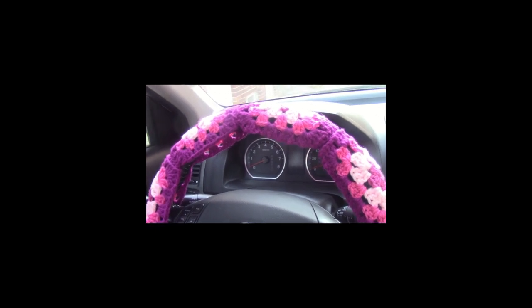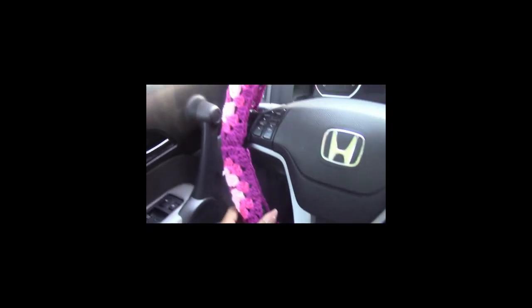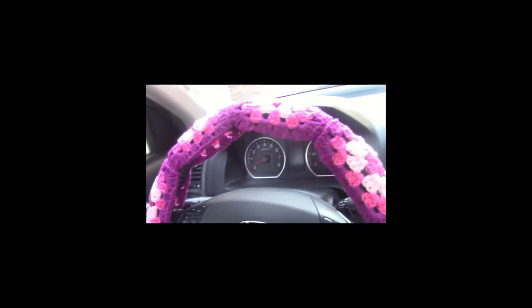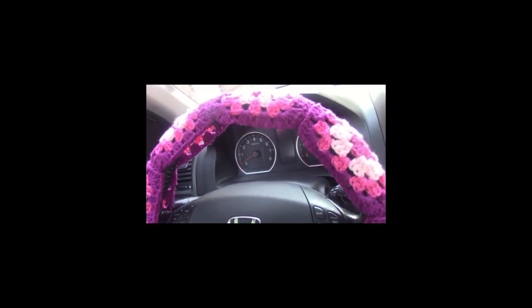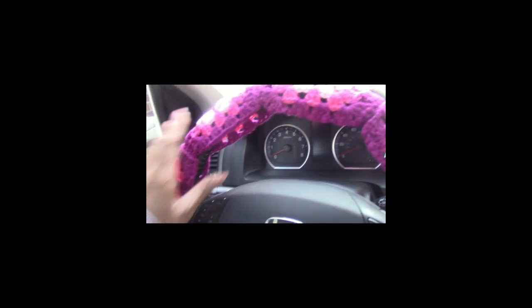Alright guys, just wanted to show you — it's a perfect fit! Check that out. So easy to make — eight granny squares with four rows a square will have it on your steering wheel just like this. Isn't that neat?